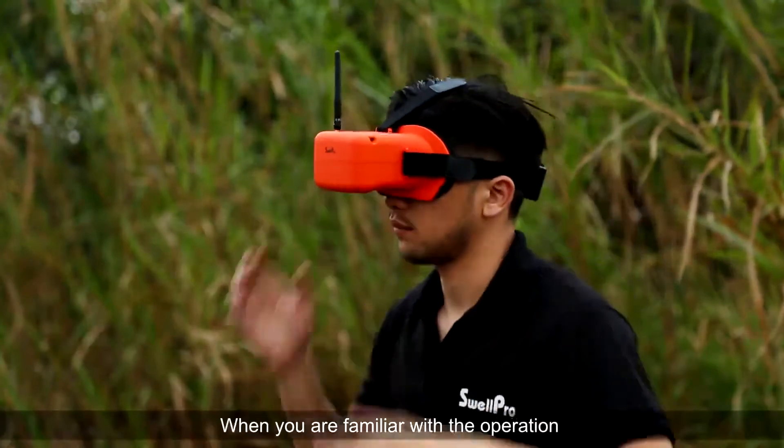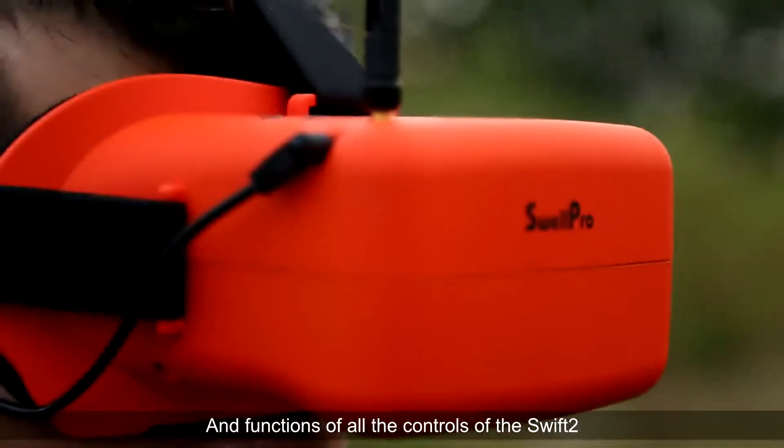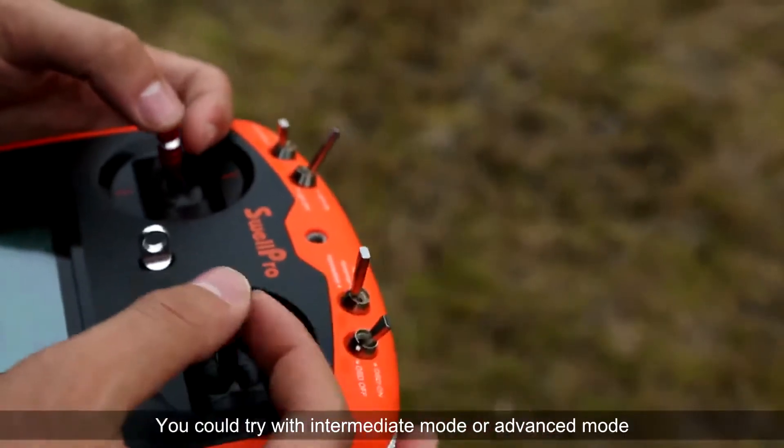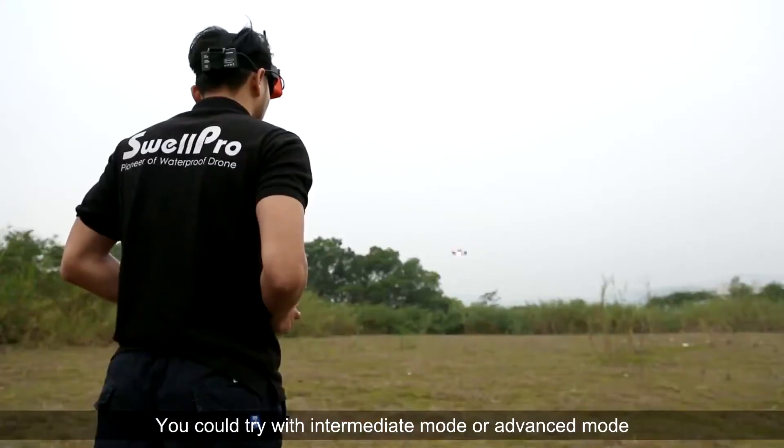When you are familiar with the operation and functions of all the controls of the Swift 2, you could try the intermediate mode or the advanced mode.